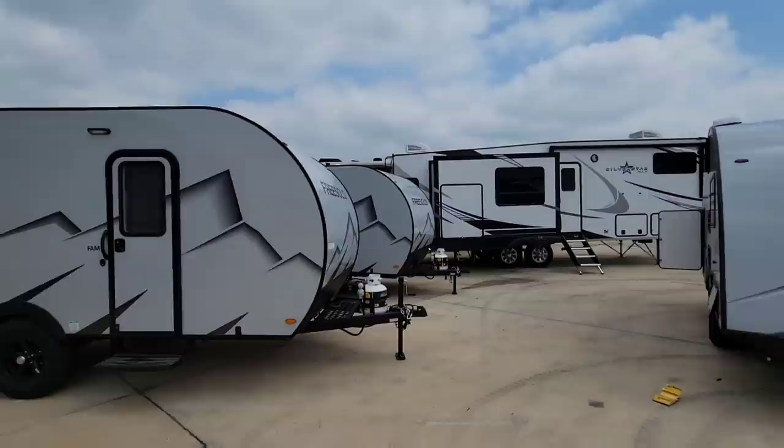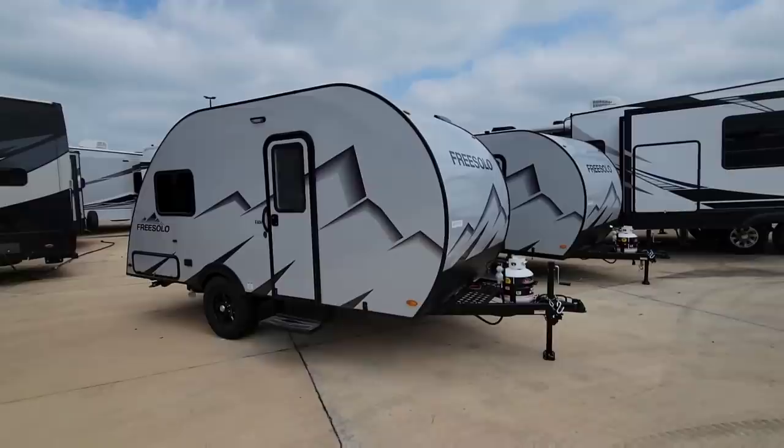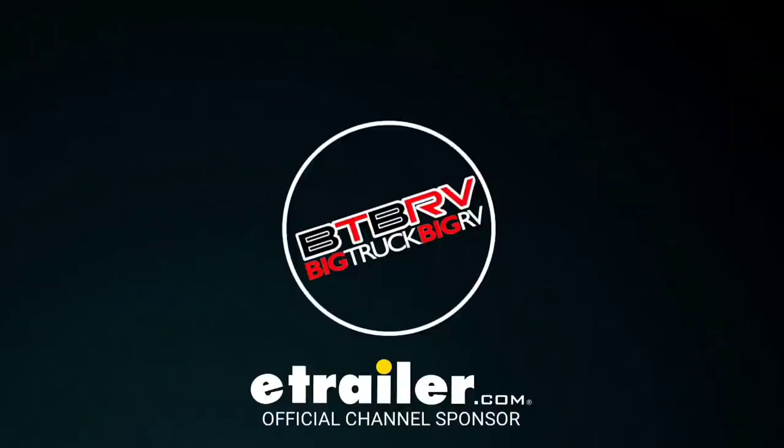What's going on guys? Today we are out here at Explorer USA RV Supercenter in Burnie, Texas, and we're going to take a look at this super cool compact travel trailer from Free Solo. This is going to be a very unique interior floor plan and perhaps one you may have never seen before, so hang tight.